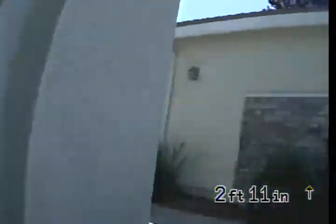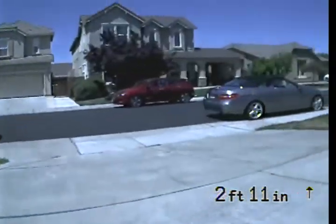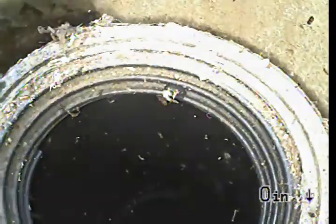I'm panning the property so you can see where we're at. We're going to be doing the inspection from the private two-way cast iron clean-out with a four-inch ABS riser, up here by the garage door at the top of the driveway. We'll begin the inspection going upstream towards the house. Top of the clean-out: zero feet, zero inches.